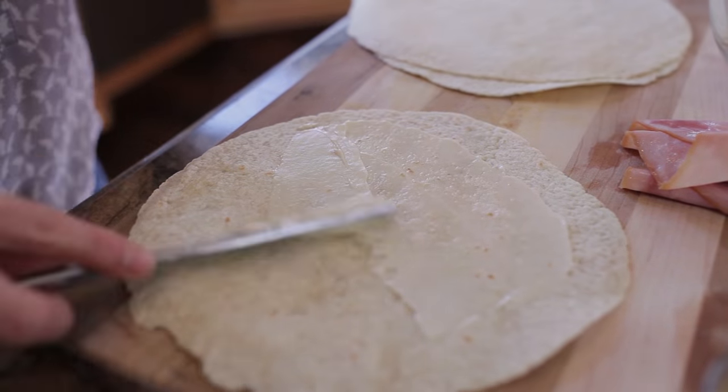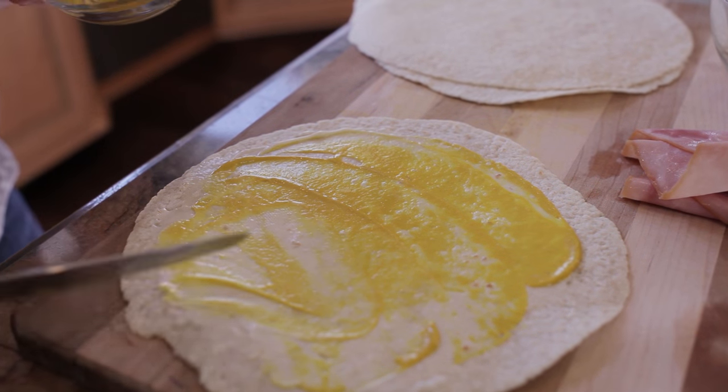The first thing I'm going to do is spread a little mayo and mustard. I like mustard with my ham, but if you don't, you can omit it.